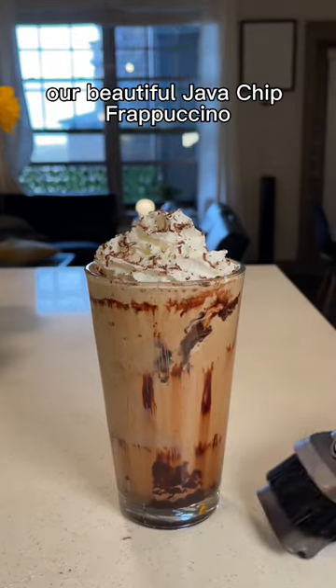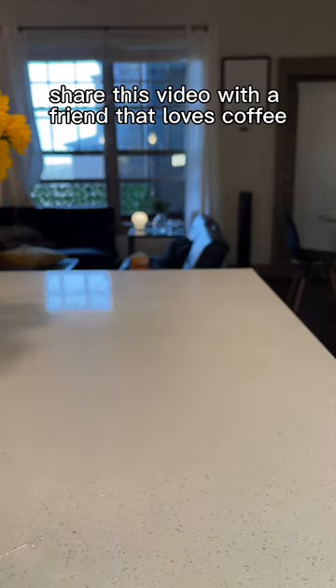That's it, our beautiful java chip frappuccino. Share this video with a friend that loves coffee and comment your drink suggestions in the comments.